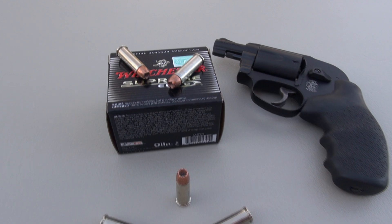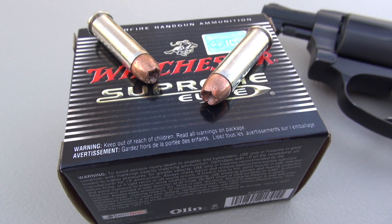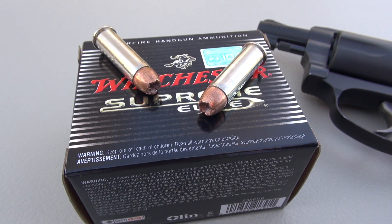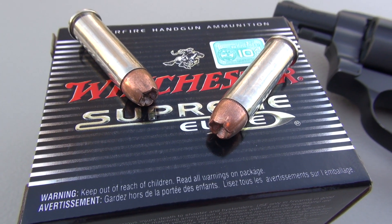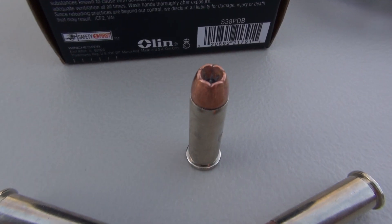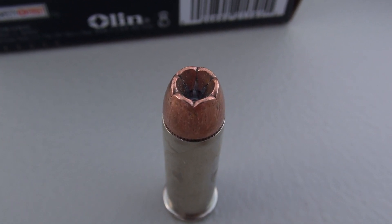One aspect of the PDX-1 that I really appreciate — and it has nothing to do with the bullet design but marketing and availability — Winchester is flooding the market with this cartridge, not just in 38 but other calibers as well. You can get these typically at your Walmart, your Dick's Sporting Goods, other big box retailers. Pretty much all my independent gun stores in the Middle Tennessee area are carrying several boxes of each caliber of the PDX-1.